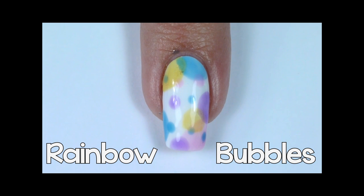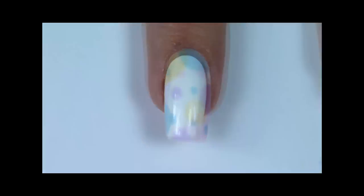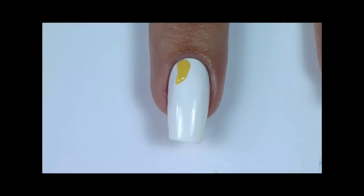The next design we're going to do is rainbow bubbles. The beauty of this design is in the overlapping spaces of the bubbles.